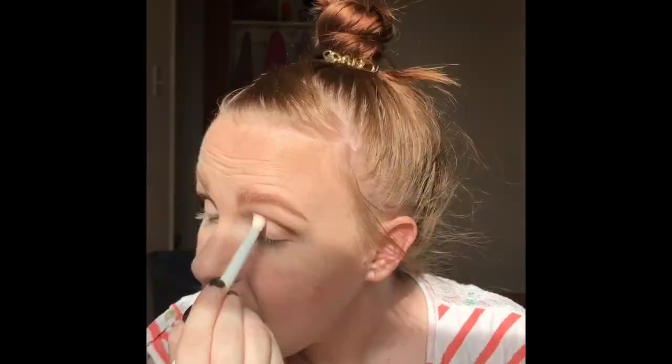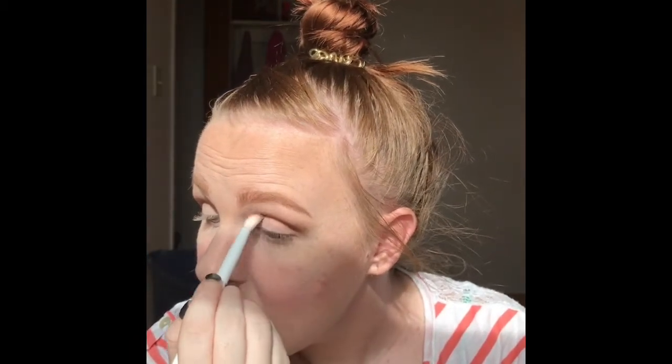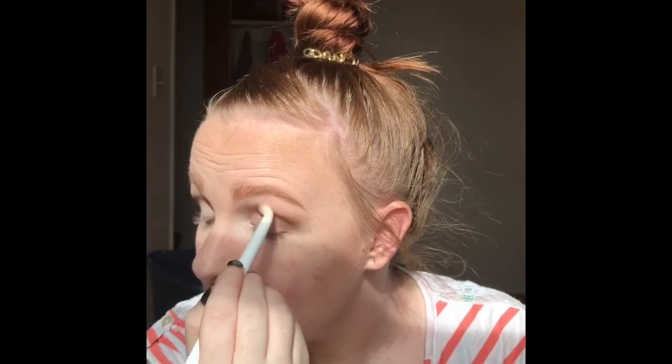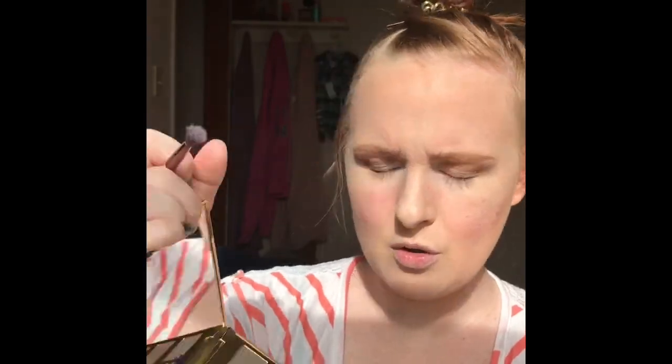I just do this back and forth with lots of blending. It's basically going to be my transition shade, and I'm taking it all the way in to my inner eye. I just want this to be like a simple, everyday look — nothing too fancy, a very wearable look, not super-duper glam. I'm going to take a Luxie 237, which is just like a smaller crease brush, and I'm going to take the shade Rebel and focus on the outer V with this shade.